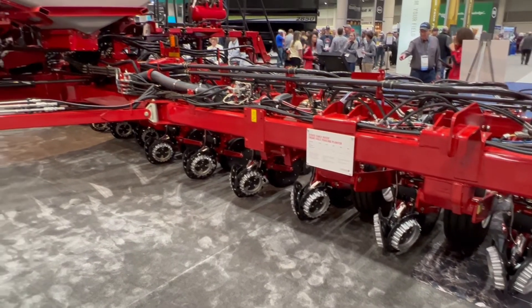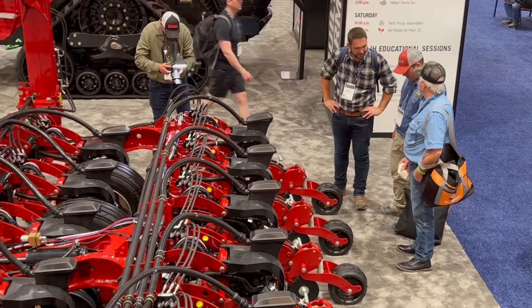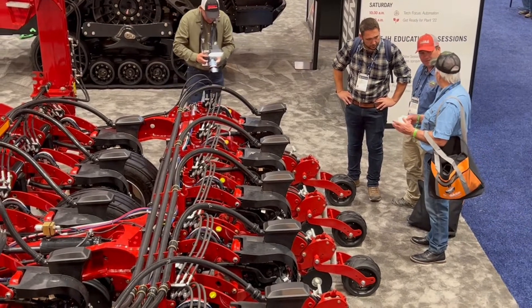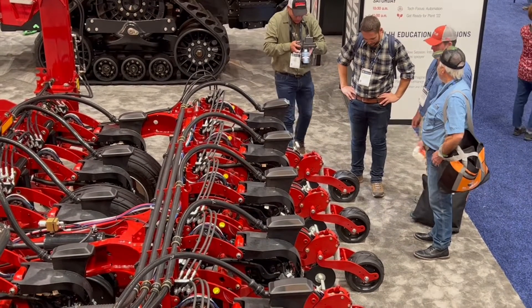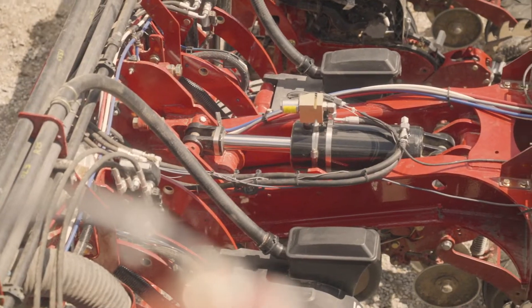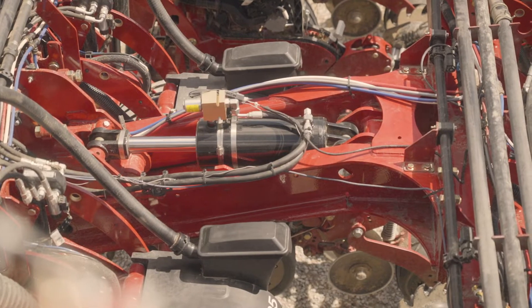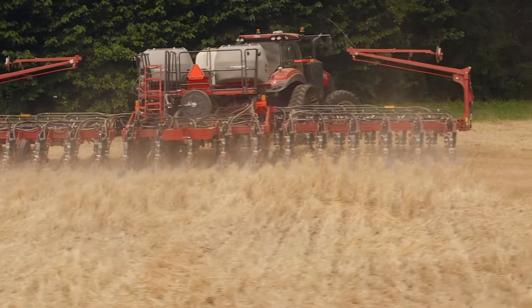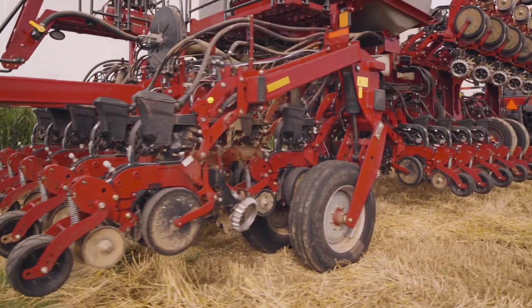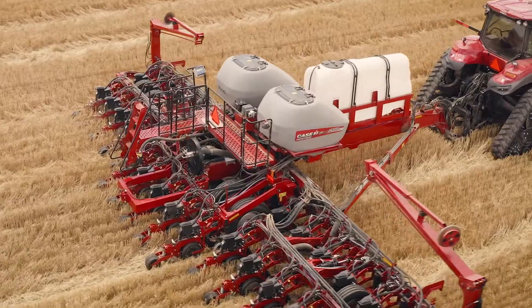The 2150S has those 30 inch row units on the mainframe, and a rear subframe that's going to be hydraulically controlled from the cab — adjustable in terms of down pressure. So in those tough soil conditions: high clay content, compacted soils, cover crops — those types of things — we're going to be able to make sure that those rear row units, splitting those 30 inch row units and giving us that 15 inch row spacing, have a solid foundation to work off of and achieve depth, optimizing that seed placement customers are looking for.